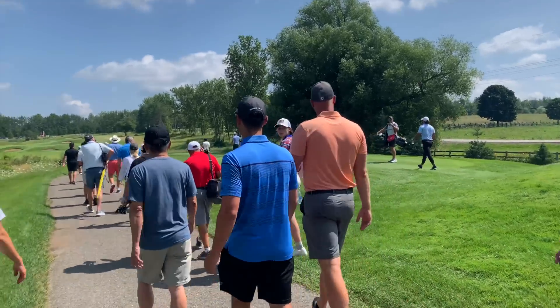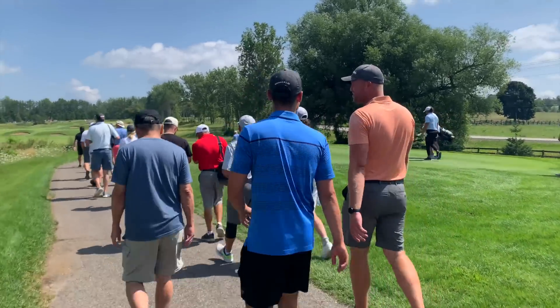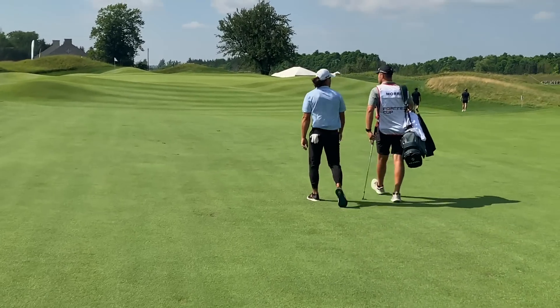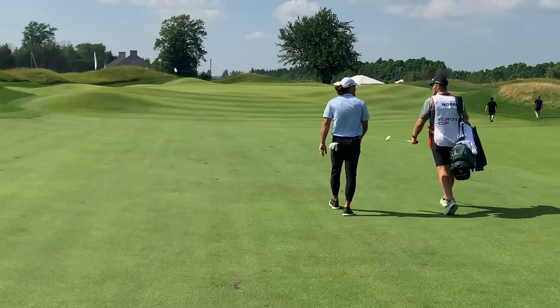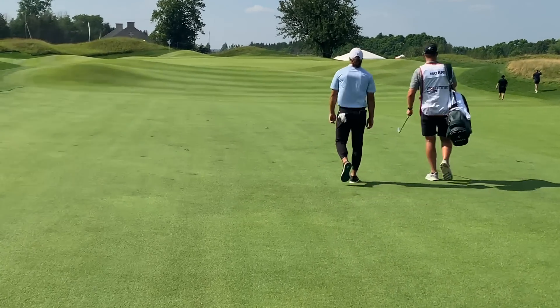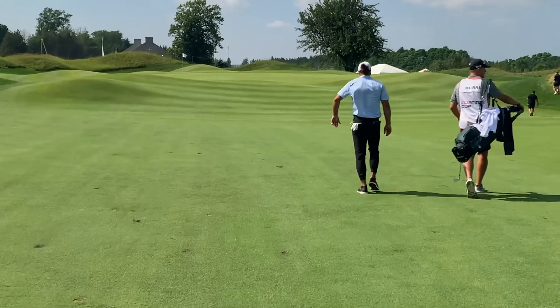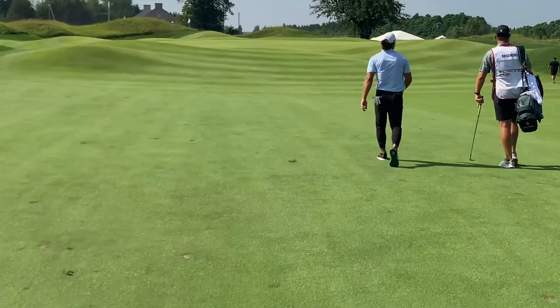I've been to a PGA Tour event before, but never a PGA Tour Canada event. It was much more laid back. Some of the benefits included being able to walk the fairways behind the players, which I enjoyed doing. It was very low key, very relaxed and you were very close to the action. So I highly recommend going to one if you get the chance.